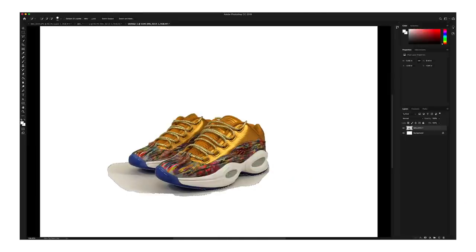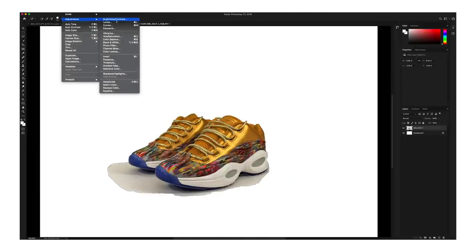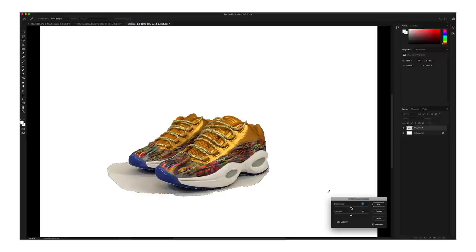That looks pretty good. Now we're going to go ahead and brighten that up: go to Image, Adjustments, Brightness and Contrast, and then just up the brightness until you feel that the shadow is kind of blended to the paper. I'm pretty happy with around that.